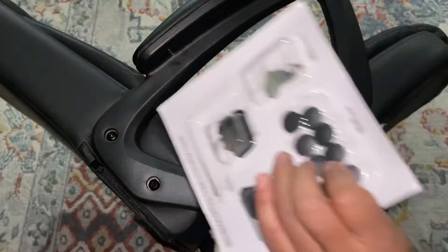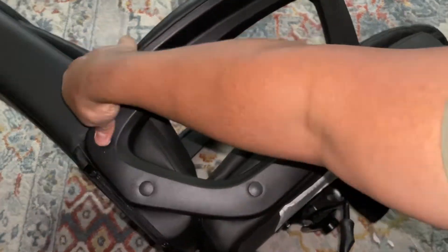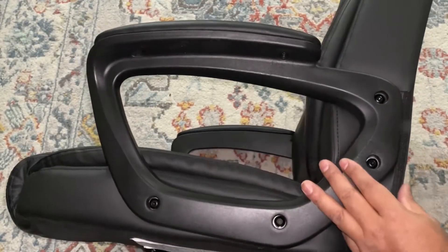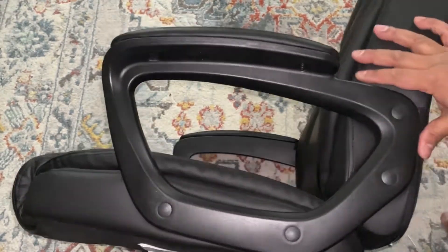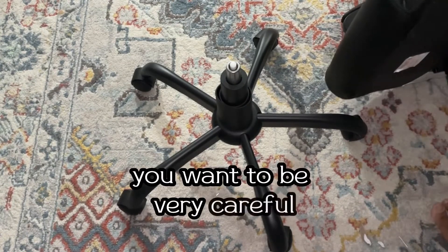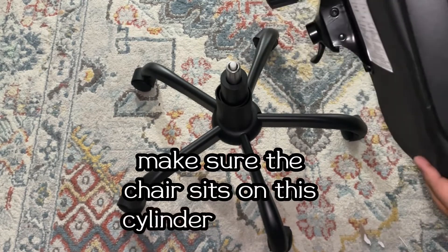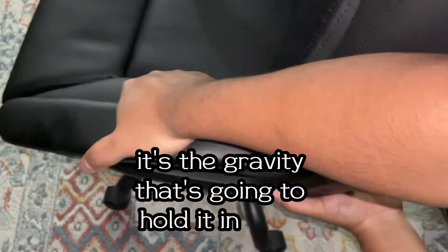Now we're ready to put the chair in place. These are the caps that cover up the screw heads — it's a finishing touch so your finished product looks great. You want to feel proud of it. Make sure everything lines up and the chair seat sits on the cylinder correctly. There's no screw or anything on it — it's gravity that's going to hold it in place.